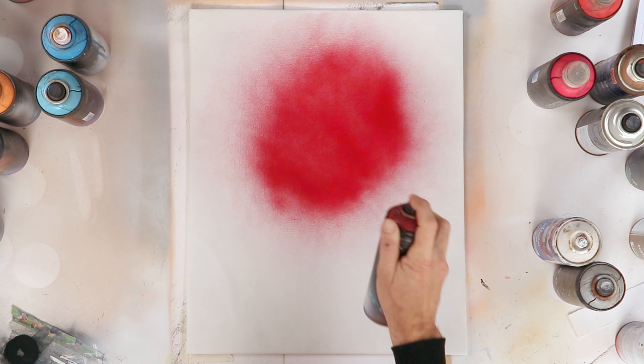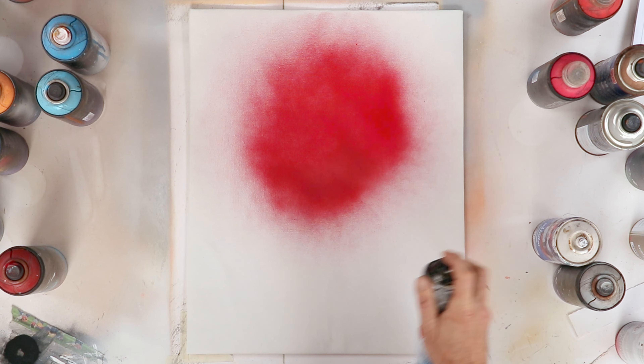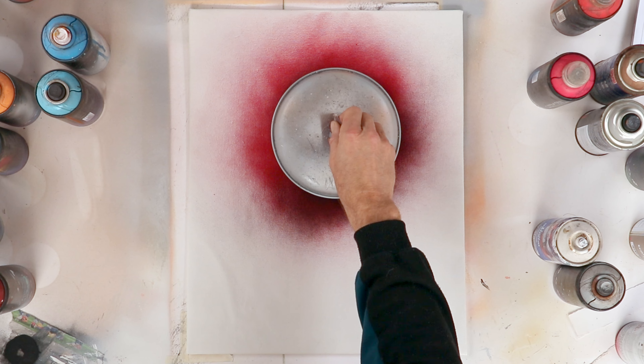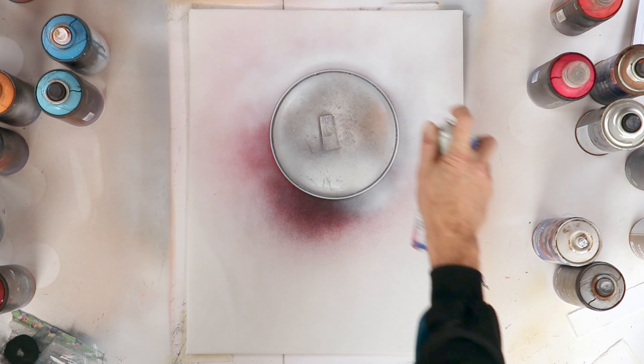It started with the red sun. It's the only part of the composition that will have color. I love this contrast of the red with the black and white, and it's perfect for this kind of Japanese style composition.